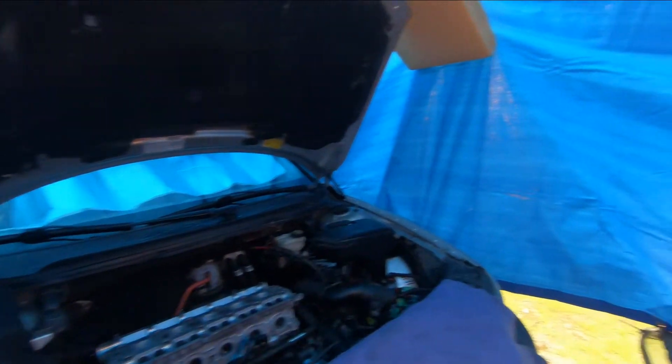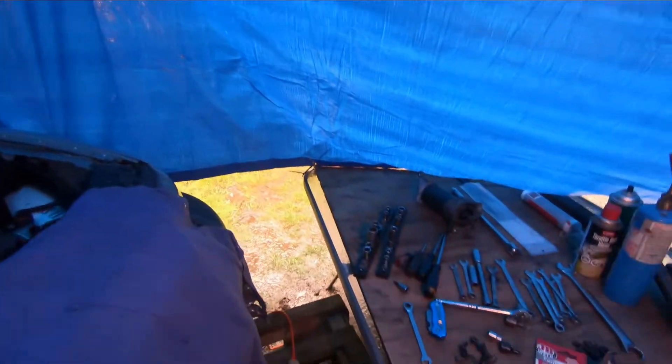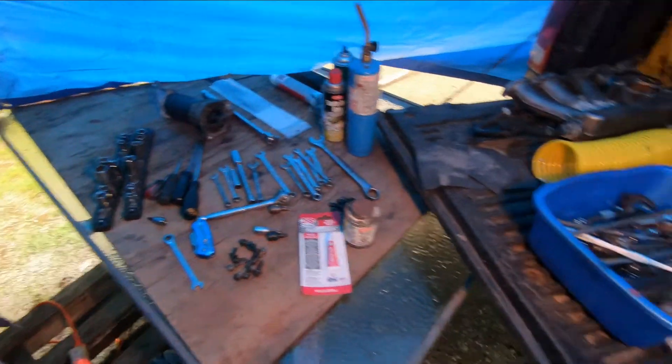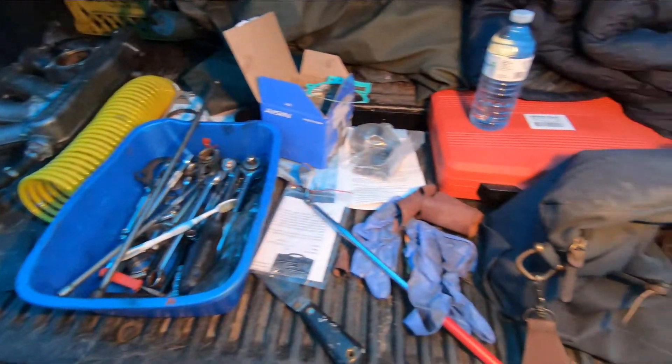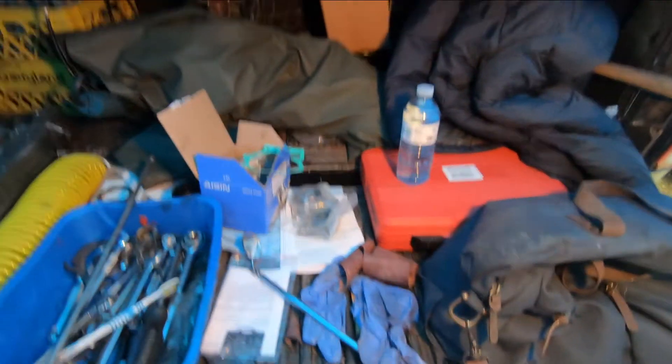I created myself a nice dry environment for my tools. I'm using the tailgate on the truck for parts, laying stuff out along here, and it's nice and dry.